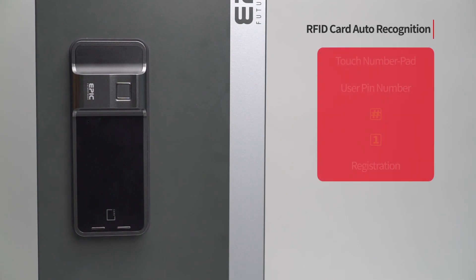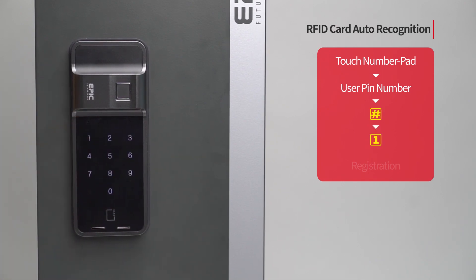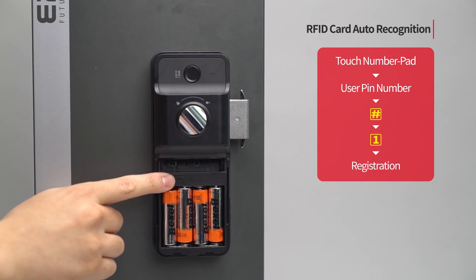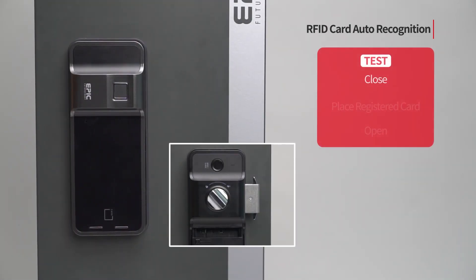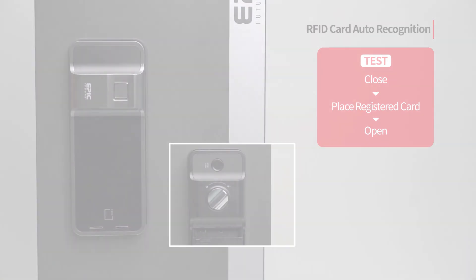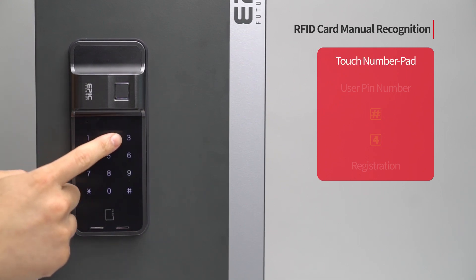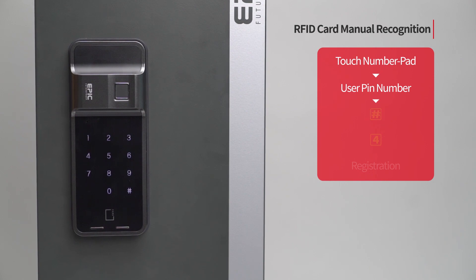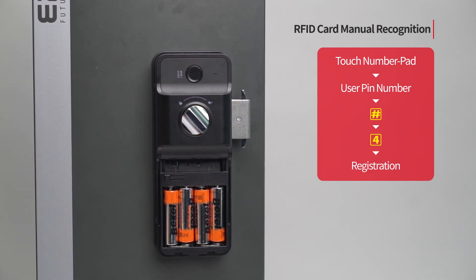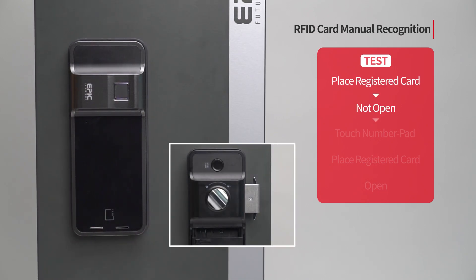RFID card auto recognition: Touch the number pad to turn on all LEDs. Enter the user PIN number followed by the pound button. Press the 1 button. Press the registration button to complete the setting. Place the RFID card on the card reader and the card will be recognized. RFID card manual recognition: Touch the number pad to turn on all LEDs. Enter the user PIN number followed by the pound button. Press the 4 button. Press the registration button to complete the setting. The card can only be recognized by touching the number pad.